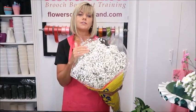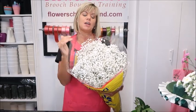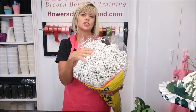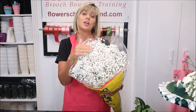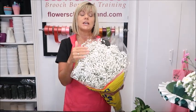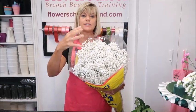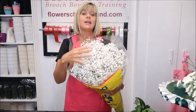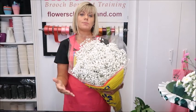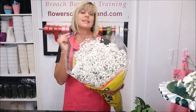With most flowers when they die the heads pop over, but with Gyp it really goes brown and dries out rather than dying like a normal flower. So what you're trying to do is keep it moist. A normal water mist or spray container is perfect — spray it quite regularly even if it's in a floral arrangement. If you're storing it, keep it wrapped in brown paper or leave it in the plastic for a couple of days.